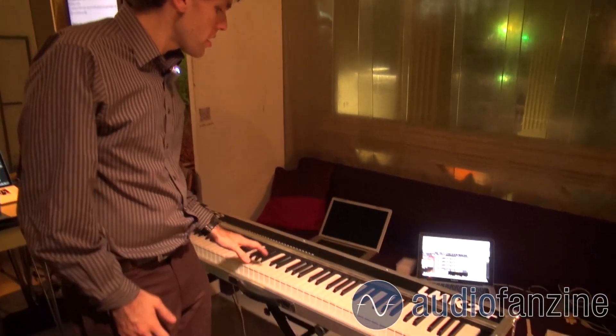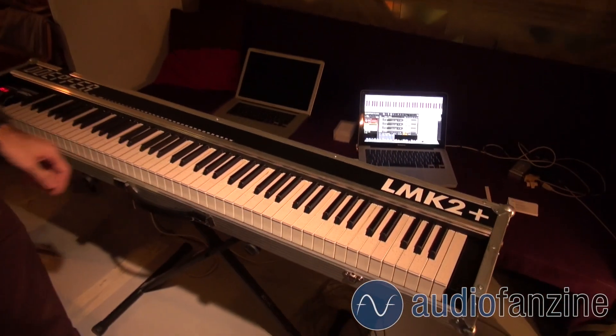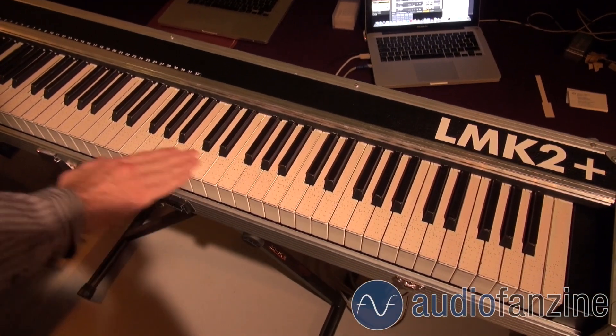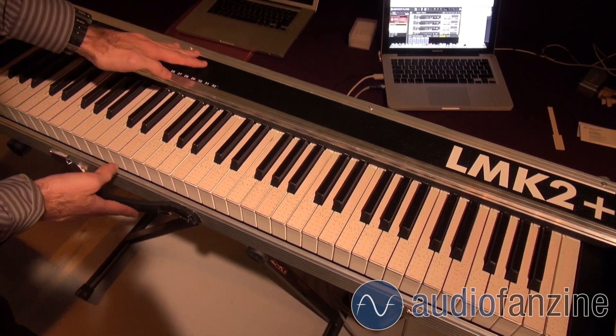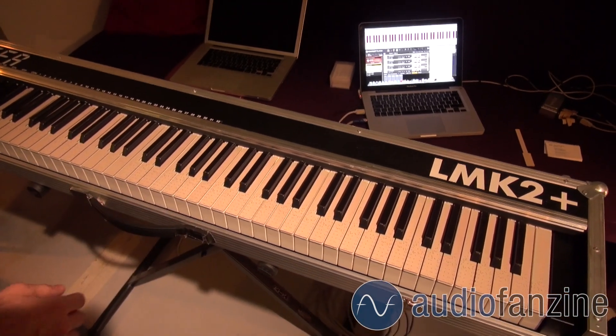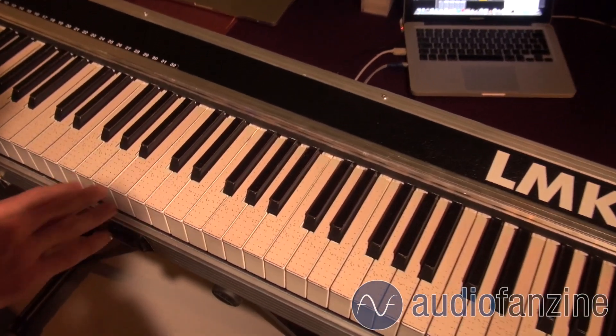Hello, I'm Andrew McPherson. I'm at Queen Mary University of London and this here is the TouchKeys. The TouchKeys are a multi-touch musical keyboard. The idea is that it's a set of sensors that goes on top of an existing keyboard. Here we have this keyboard from Doepfer onto which I've installed a sensor on each key which measures the finger position and the contact area.